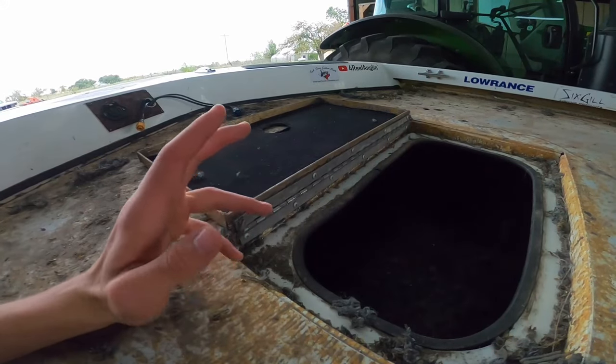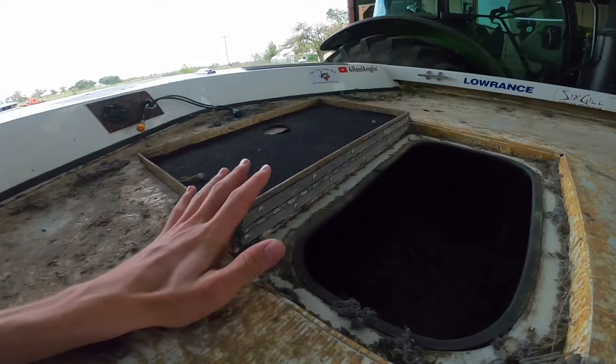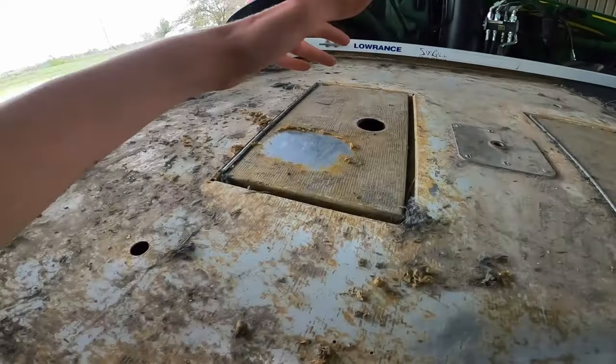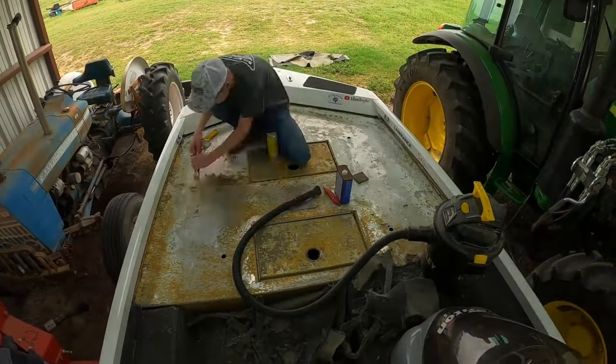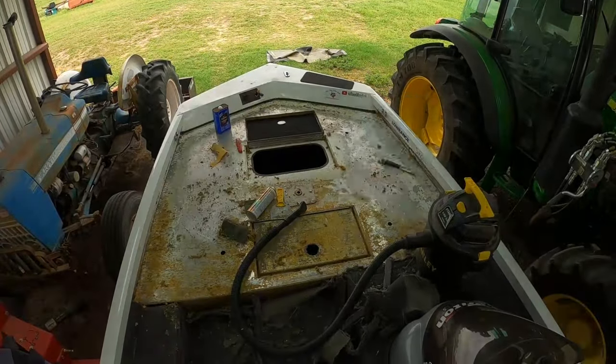If it becomes a problem later on down the road, I'll just drill the rivets out and redo it and get that carpet out from the back — I could do that once I've already put the HydroTurf on. This takes a lot of scraping, but you're definitely going to want to take your time. I used Xylol and that seemed to work really well for taking all that old glue off.